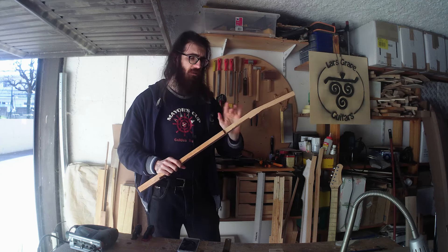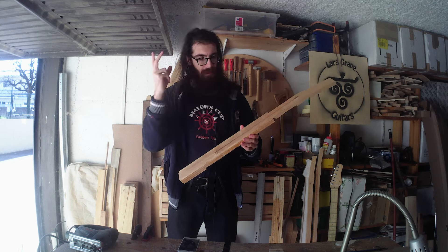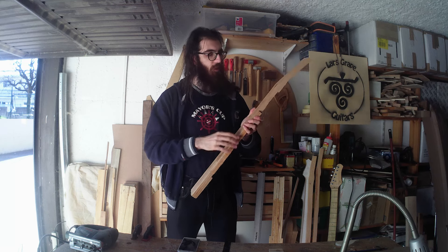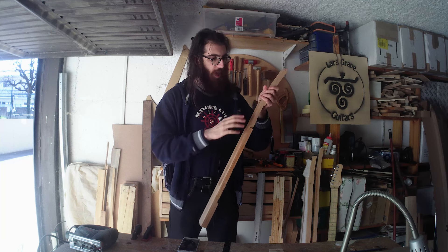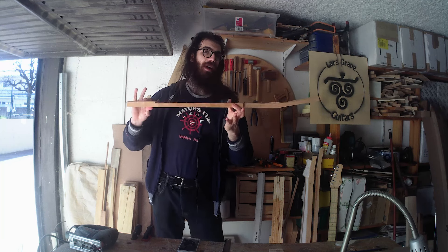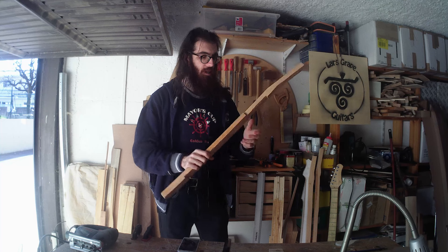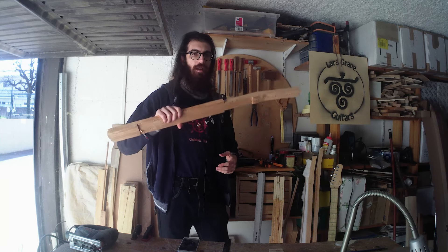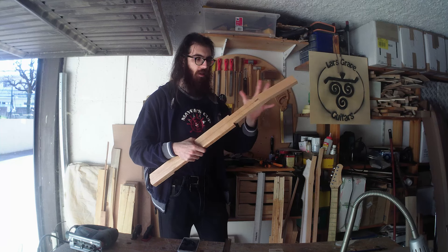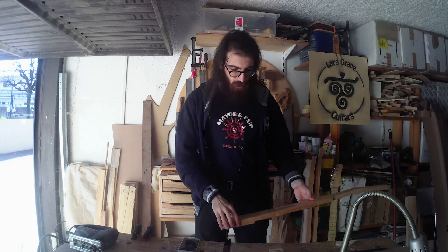So the goal of this video is to have the neck blank complete. I want to put the truss rod and the fingerboard on today so that tomorrow I can use the router and have this at the final shape and then the precise final thickness, and then glue the other two pieces here so that in another episode I can just cut and fret the shape completely.